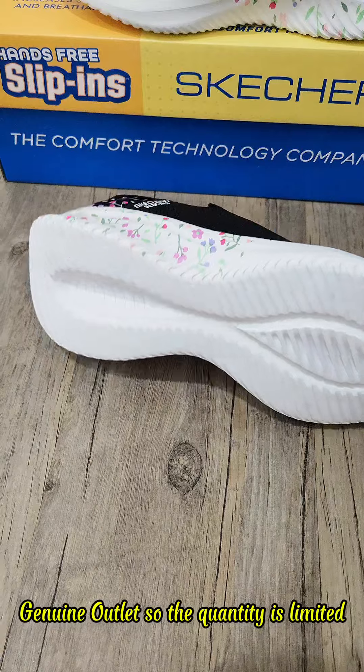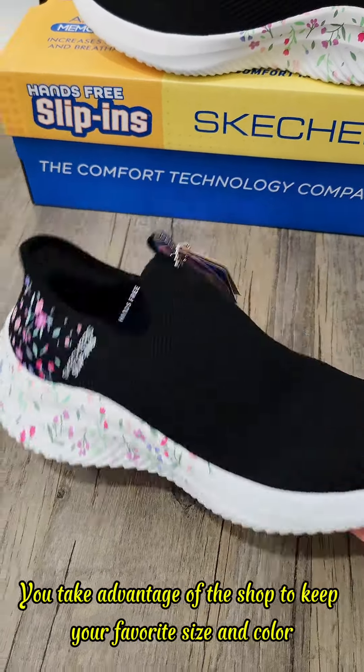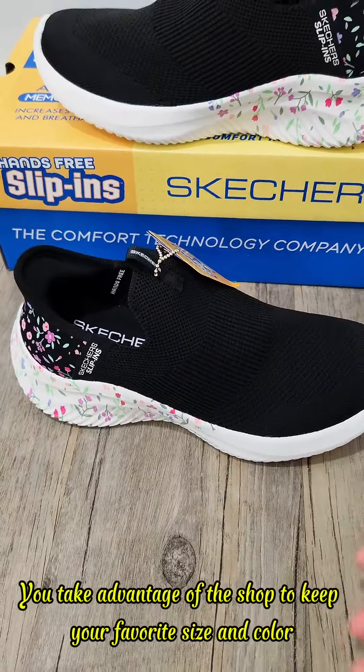Genuine outlet so the quantity is limited. Buy one get one free this week. Take advantage and shop now to secure your favorite size and color.